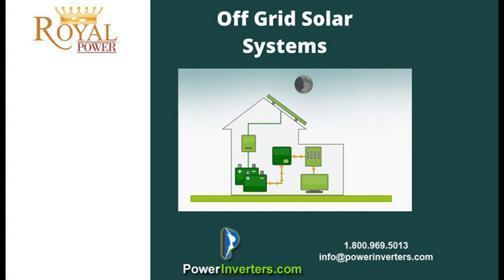The setup is very important. You can always contact us at powerinverters.com — we have technicians here that can help make sure you're going to get enough of a solar array and a large enough battery bank for your system. If you're setting up either of the two systems, you're going to need a power inverter.